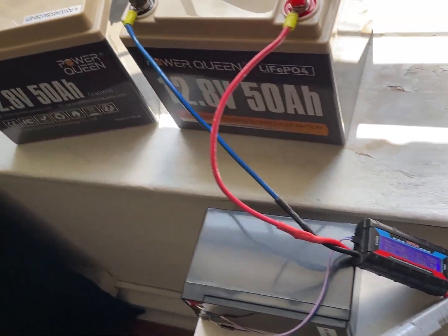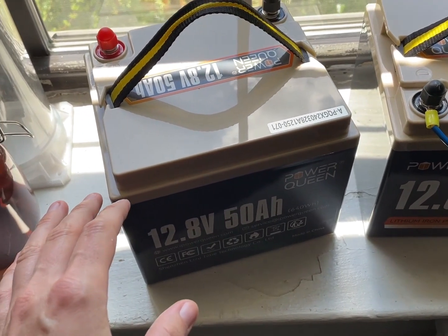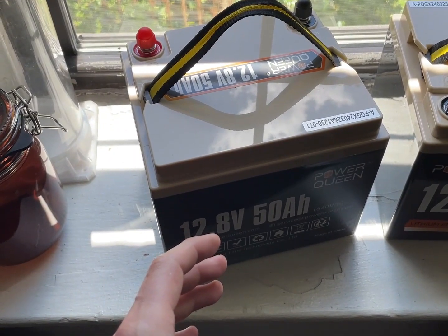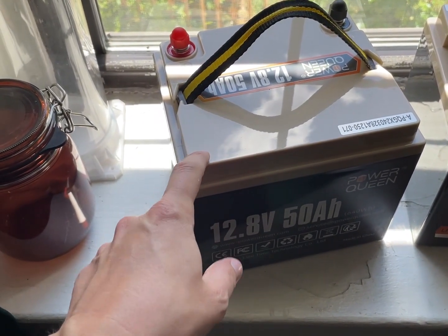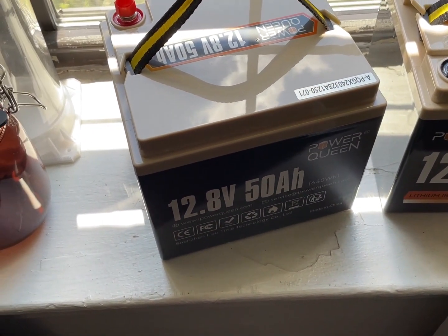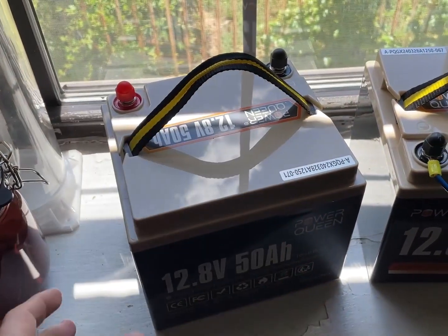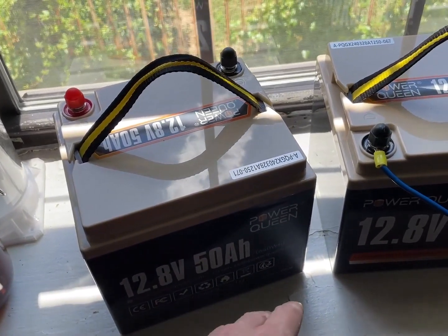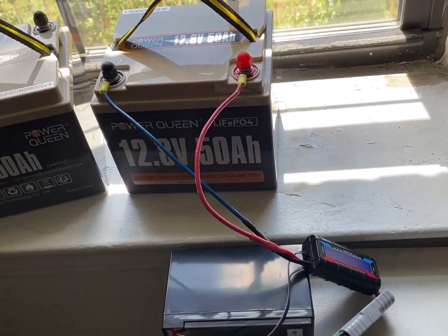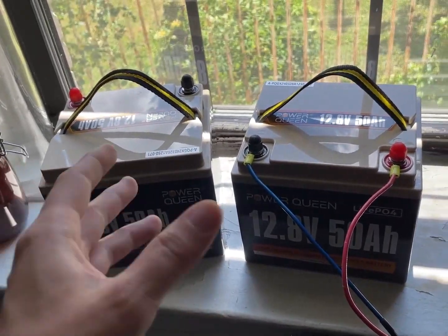The watt hours is what's important. When testing these batteries, it's best not to focus on the amp hours — amp hours are a good rough measurement, but they more favor the size of the battery. Watt hours is a bit better on the electrical side. A 50 amp-hour rating tells you how many amps it can provide at any moment, but 640 watt hours is what we'll focus on here, because I've had 200 amp-hour batteries that end up with more watt hours than recommended but fewer amp hours.